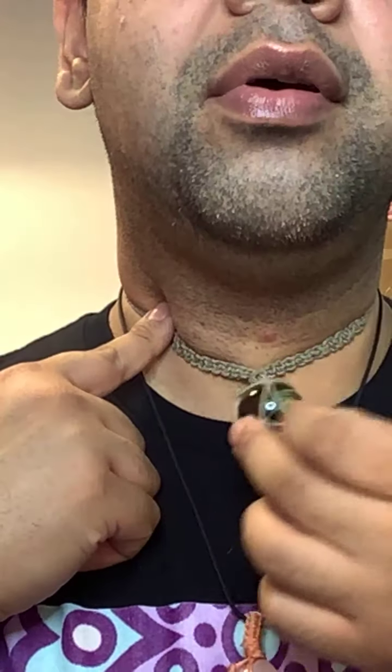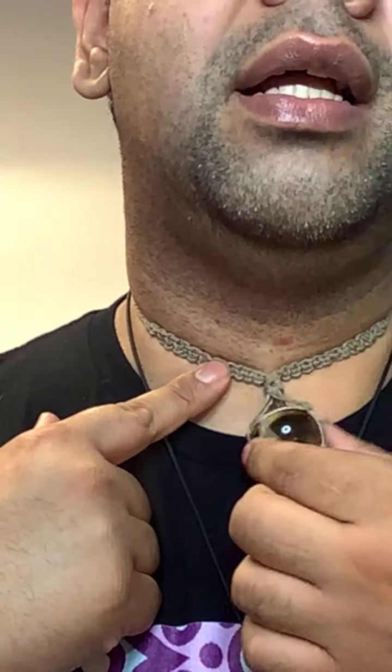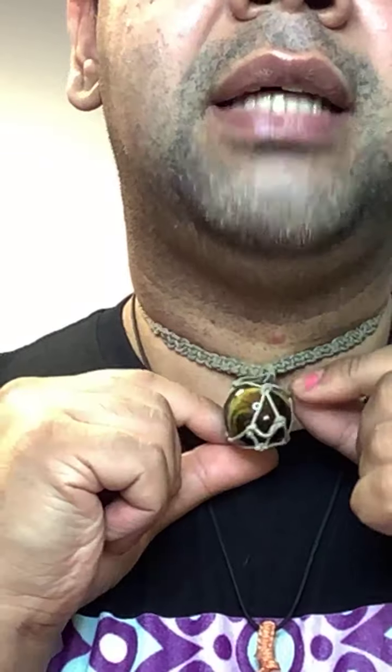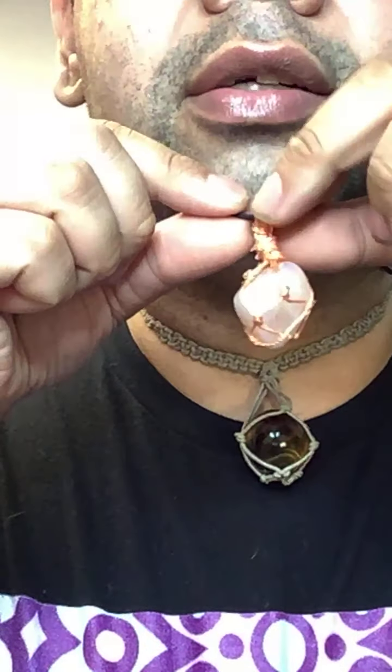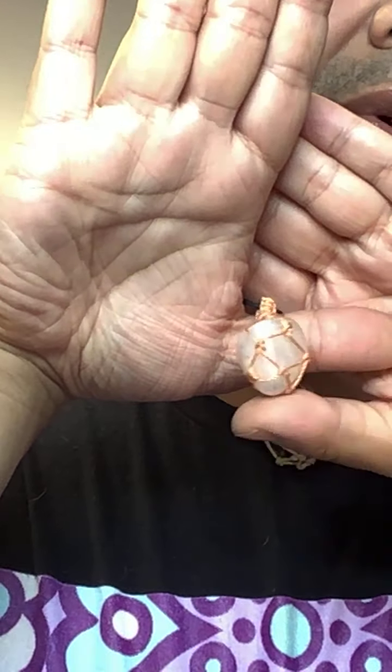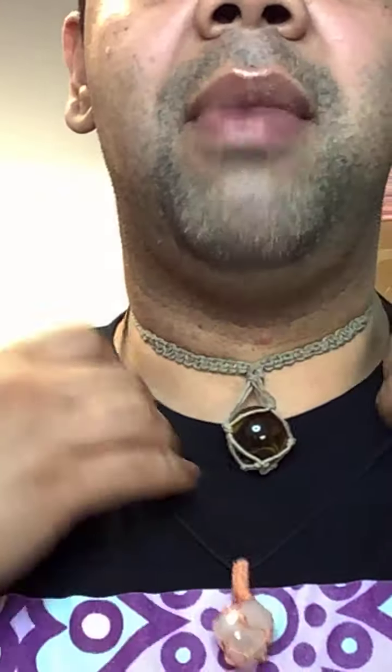So I made this — it's hemp. I tied these with square knots to make a net, and it has my tiger's eye in this net. I also have rose quartz in a tumble stone net here. Cherry quartz and I make jewelry — this is a personal one of mine. We're going to be making more and selling it on our website, which is linked in the description.